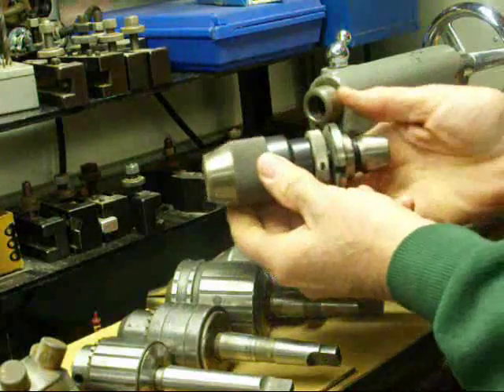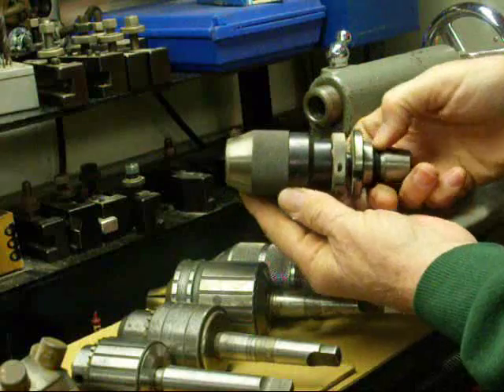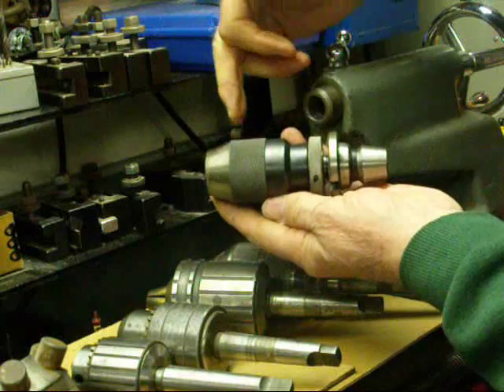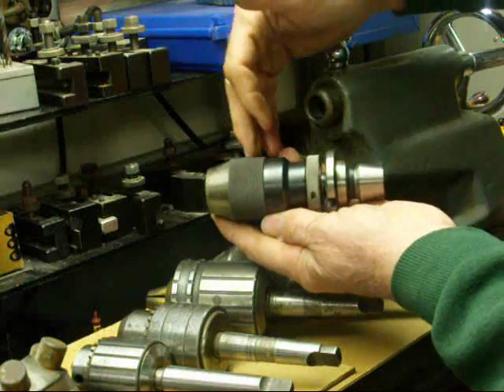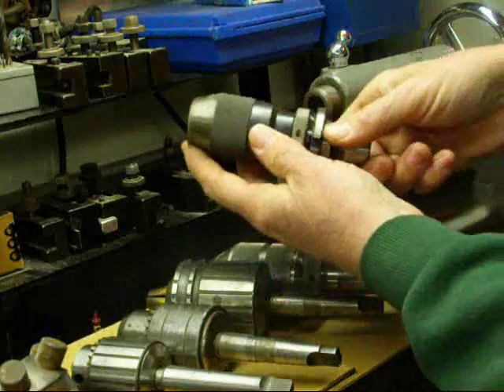This is an Albrecht — it fits on my milling machine. Albrecht chucks are made in Germany, they are also keyless, and you will need to take a second mortgage out on your house to buy one of these. So probably don't even think about it, but I did want to show it to you — that's a keyless chuck.